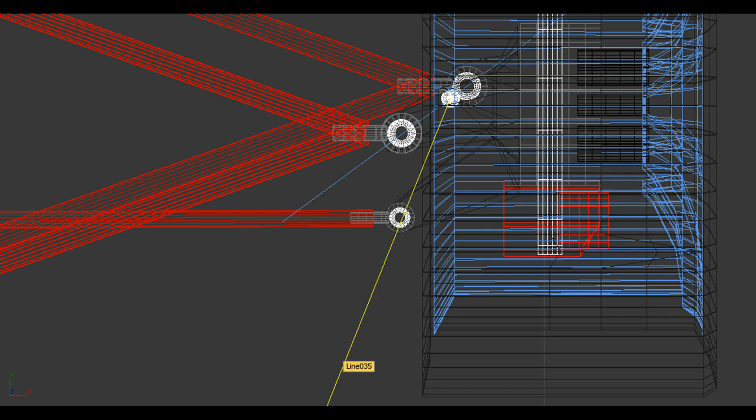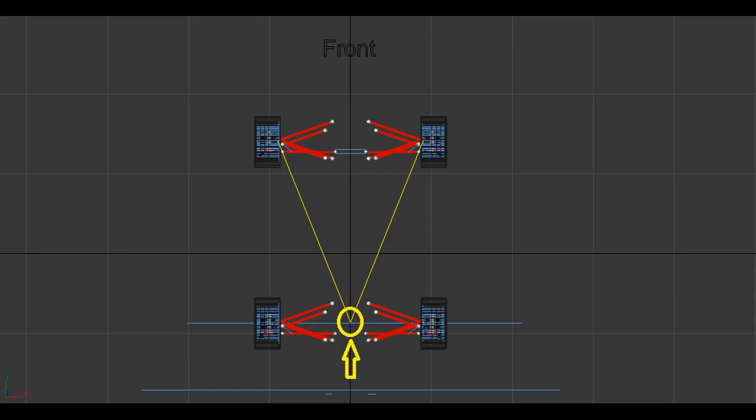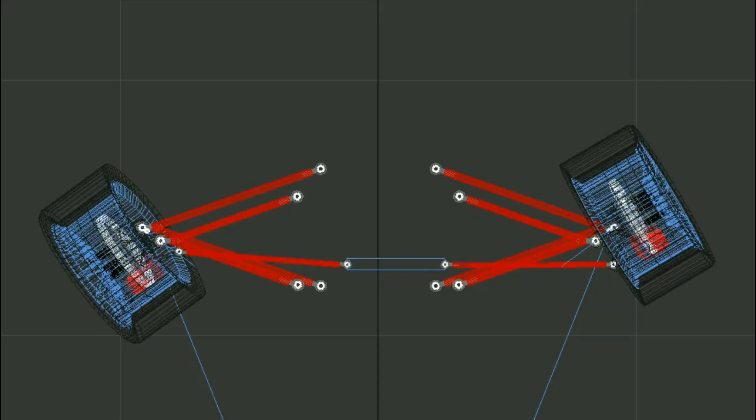Ackerman steering geometry is basically achieved by pointing your steering knuckle slightly inwards, so that if you draw this yellow imaginary line passing through the steering axis and the ball joint on your steering rod, that yellow line goes back and intersects. If you draw two yellow lines — one on the left side and one on the right side — these two lines should go back and intersect at the point which is the center line of your rear tires. Following this geometry means that when you turn your tires, your front inside tire will turn more than your front outside tire.